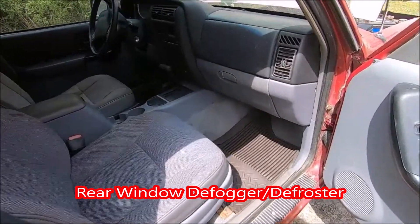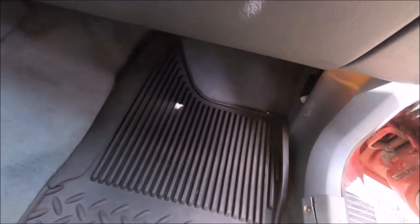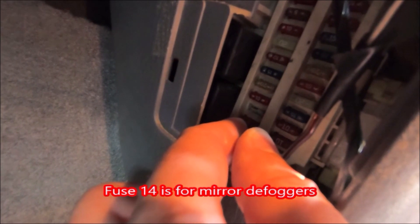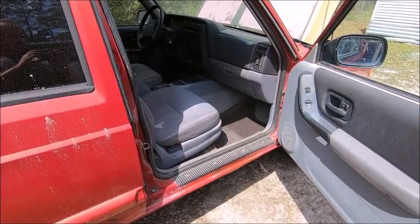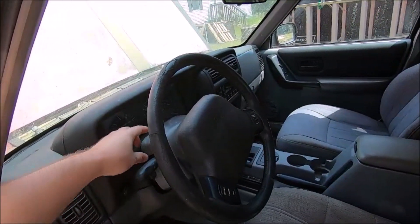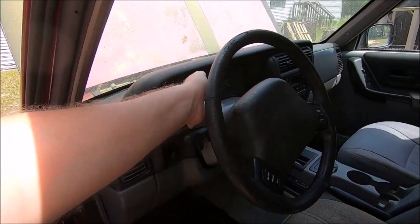As far as the window defogger goes, our Jeep is equipped with one, and our replacement hatch has one as well, but it doesn't cycle on. You can hear the relay click when you hit the button. There was a fuse — this is supposed to be an empty slot, but this fuse is for the defogger relay or something. It was in the 13 slot and should have been in the 14 slot. I moved it down to the 14 slot and we still have nothing. Back to the drawing board. The window defogger is supposedly on the same circuit as the hazards, but the hazards work, so that circuit is live.